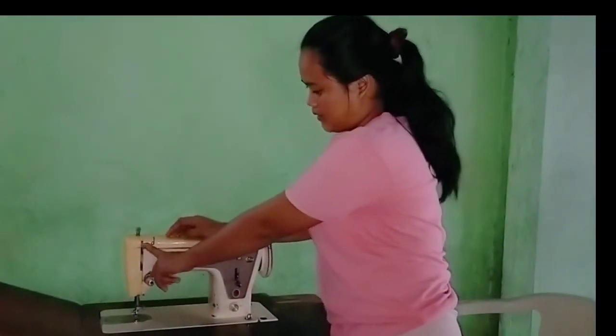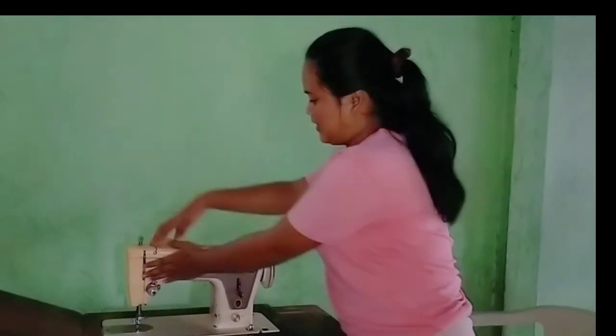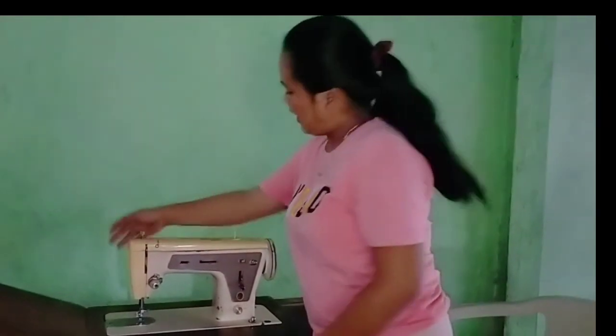This is the presser bar, this is the thread take-up, this is the face, this is the arm, and lastly this is the face plate.